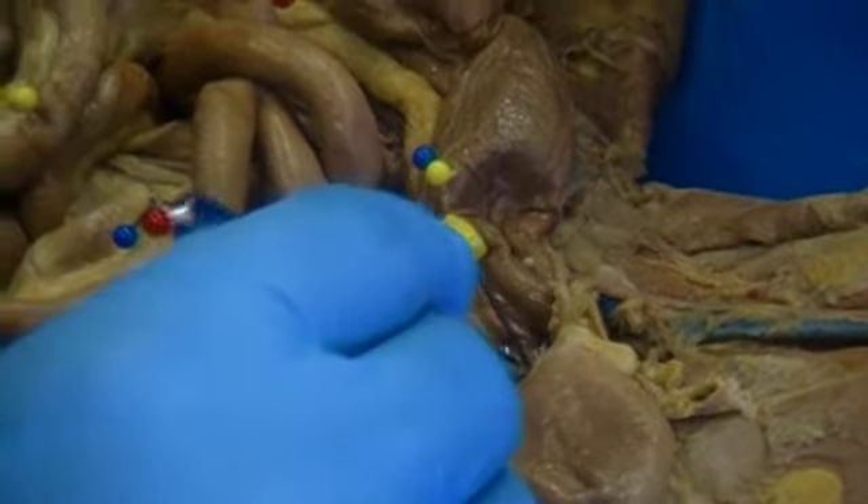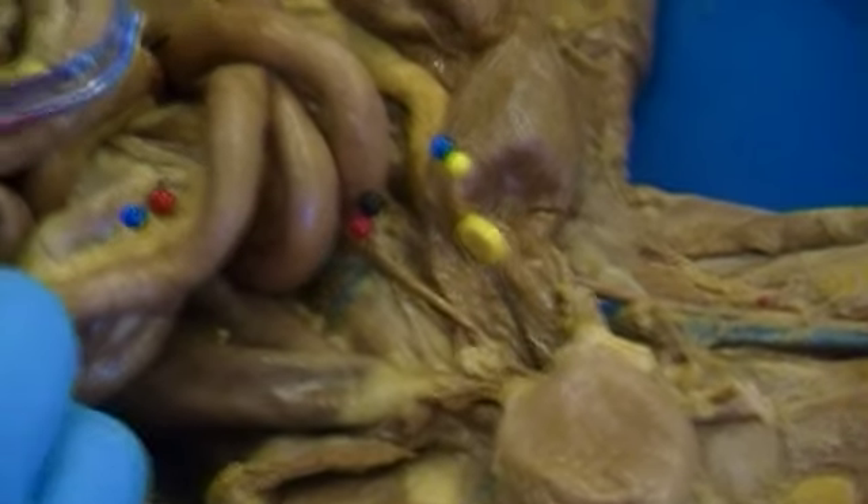Then down here, this large yellow pin is labeling this last part heading into the pelvic cavity — and that is the rectum.